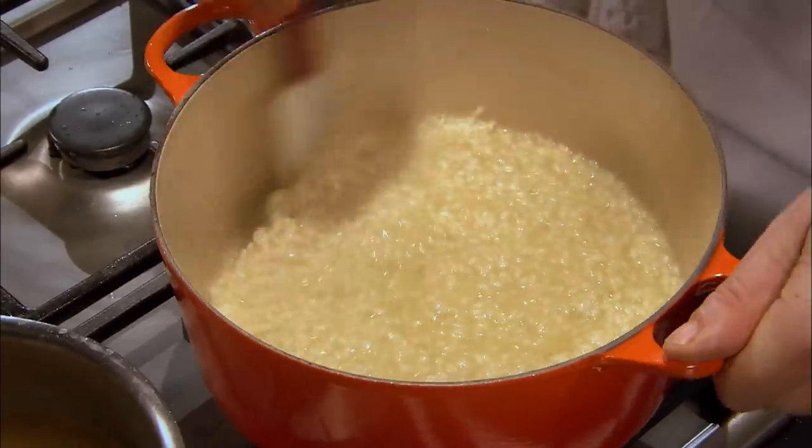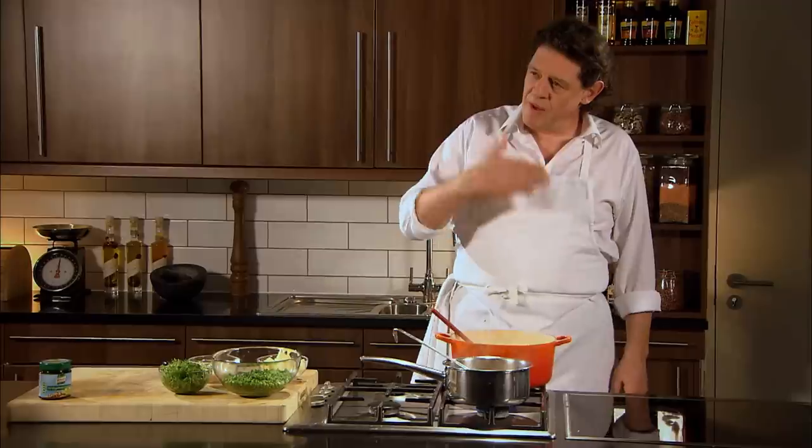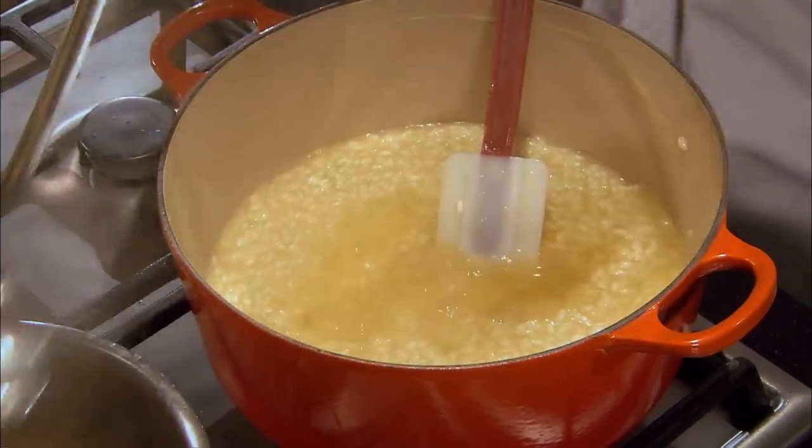As you can see we have the stock slowly, little by little, working it into the rice, so therefore what happens is the rice absorbs the stock and releases the starch. And also by working it all the time, what happens is the rice cooks perfectly individually rather than just pouring it on top of each other.